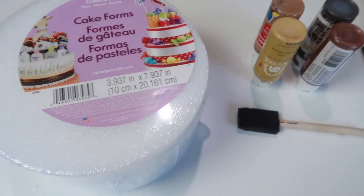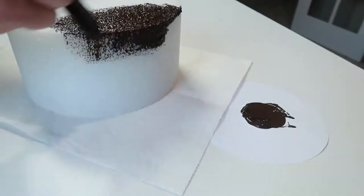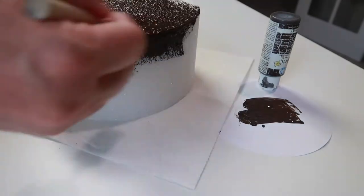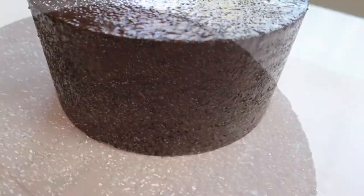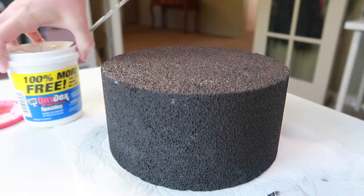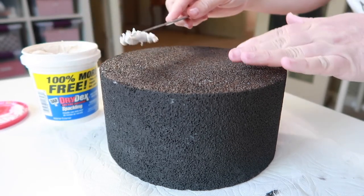So I'm going to go ahead and paint this foam piece in my cake color of choice and then we will let that dry. Okay, the next step is to start applying our frosting, which is spackle. I'm going to start with the knife and then we will work and see how well this does, and then we will move to the spatula if that's better.